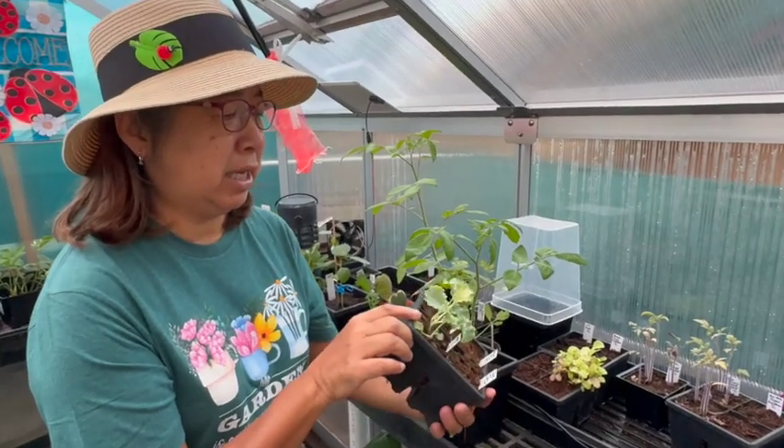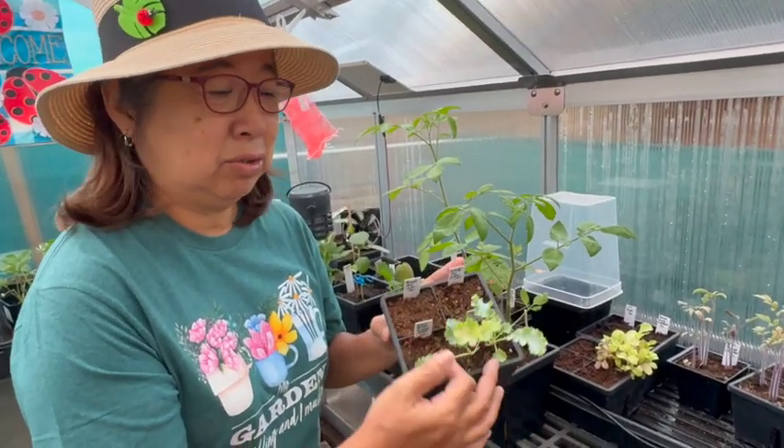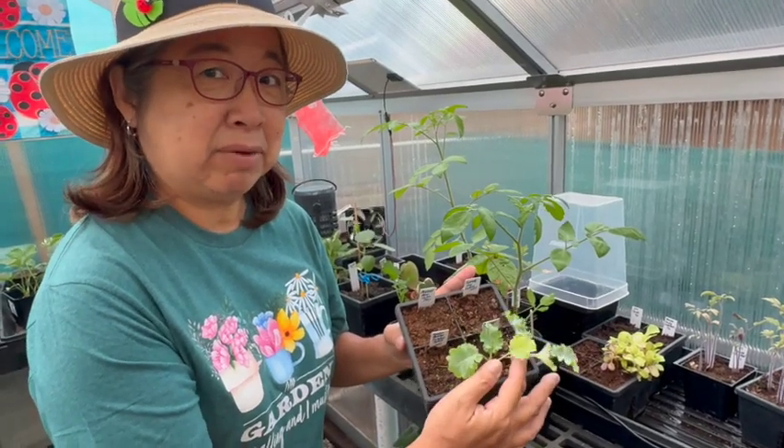Here's a kale. This is a Copenhagen kale. It's ready to be transplanted up into my raised bed.